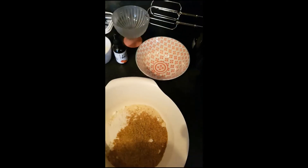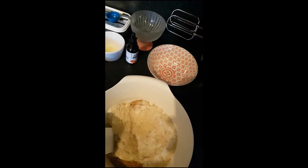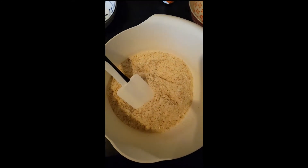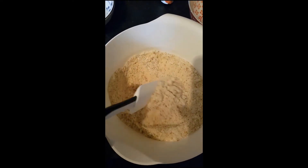Just mix it all together with the spatula. Now that it's all mixed together you can see it's all combined. We're going to set that aside and work on the wet ingredients.